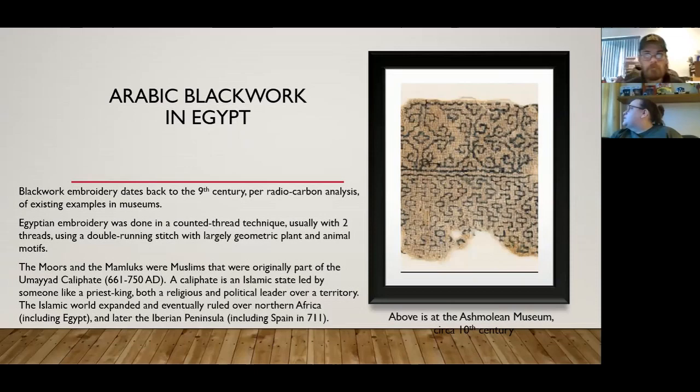The Egyptian embroidery featured largely geometric, plant, and animal motifs. The Moors and the Mamluks were Muslims originally part of the Umayyad Caliphate — a caliphate is an Islamic state led by someone like a priest-king, both a religious and political leader over a territory.